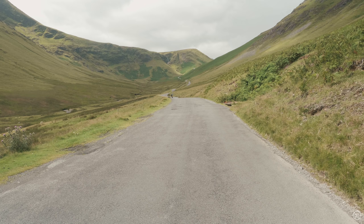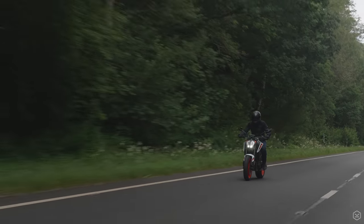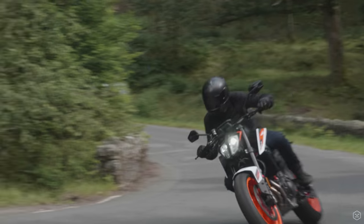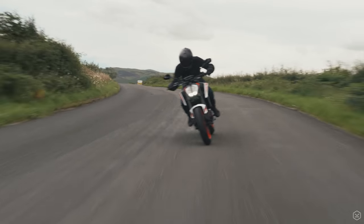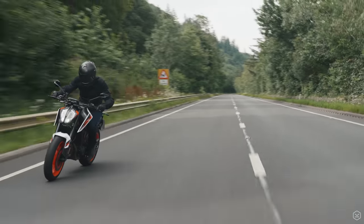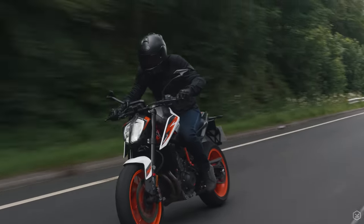When KTM launched the 890 Duke R, they said the scalpel just got sharper — and they are true to their word. This bike feels like it's on rails. The headline figures are 121 horsepower, 73 foot pounds of torque, and weighing only 166 kilos dry.